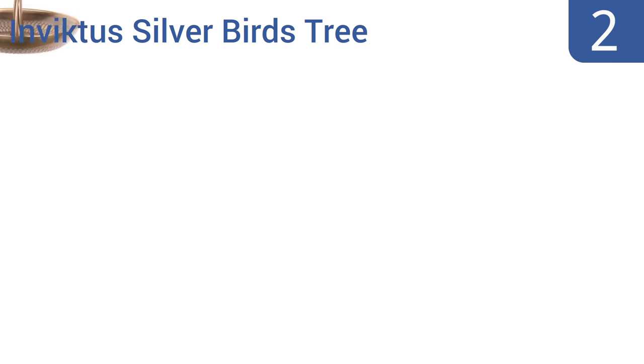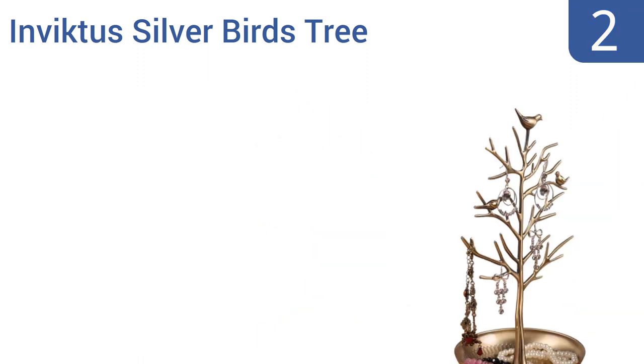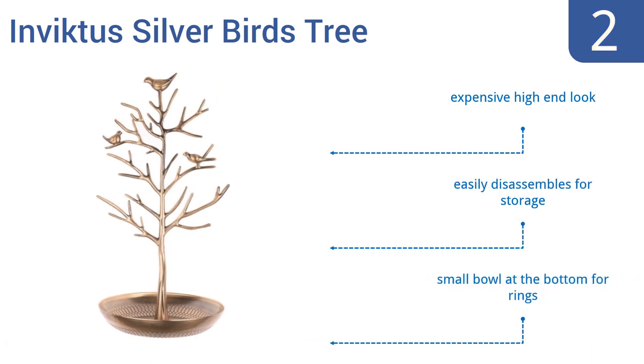At number 2, the Invictus Silver Birds Tree adds a little art deco to your room with its charming bird figurines and three classic color choices that will match any furniture. The varying branch lengths keep your longer pieces separate for display and help prevent tangling. It features an expensive high-end look and a small bowl at the bottom for rings. It easily disassembles for storage.